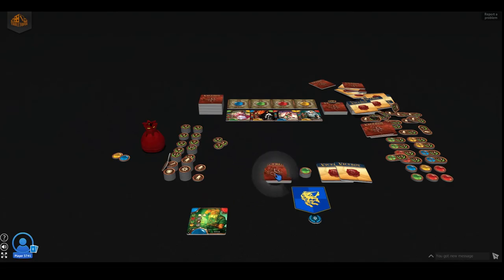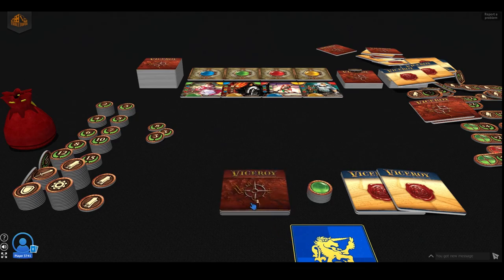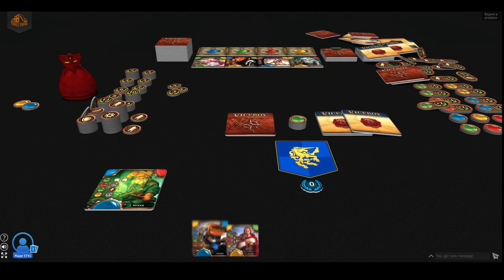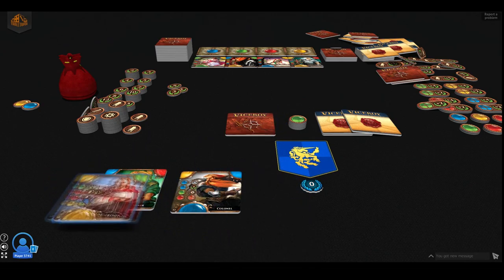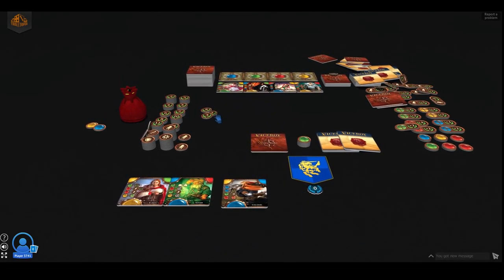What else can we do? We can shuffle them. Let's see what happens if we shuffle them. Oh, that's really cute — it just shakes like that. And yes, you can draw however many you want. Let's draw two. So we draw two and we get to see them, but they're not exactly on the table — I think this means this is in our hand. Then we can choose one and place it out wherever we want. Just like that.